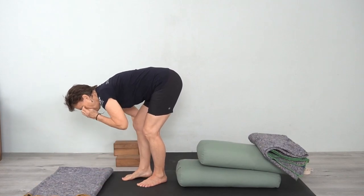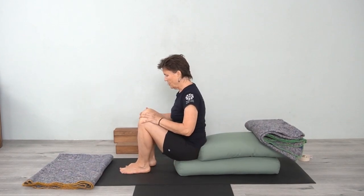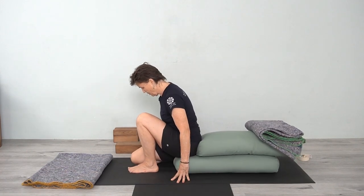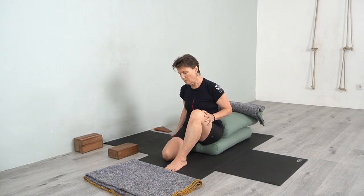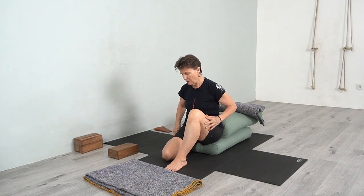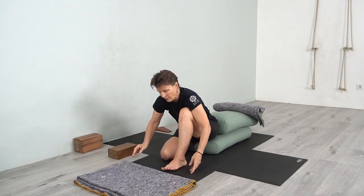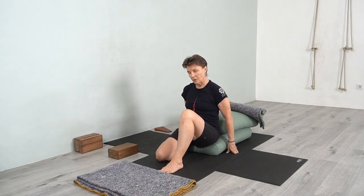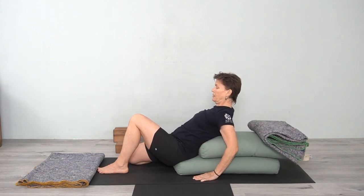Come into this by first sitting on the edge of the bolster. Bring your right leg back — grab hold of the front of the ankle, slide the toes back, and bring the foot onto the floor so you're in Virasana. You should be on the front of the ankle with enough space so the ankle is not bulging out to the side.